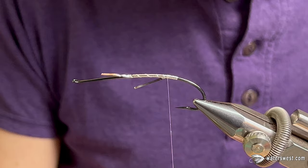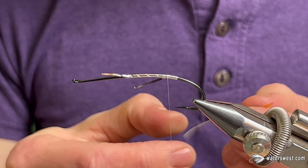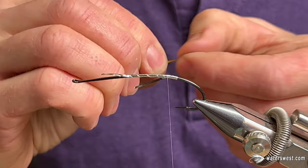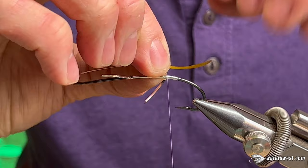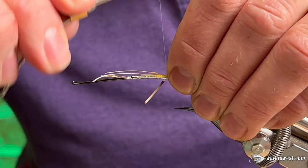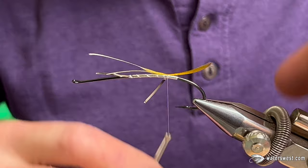For the tail it calls for Golden Pheasant Crest — I'm going to use two, and I'm going to wet my fingers and just kind of marry them together. Tail length is up to you; I like to do it maybe at or just slightly past the hook bend, and I leave the fibers long and catch them in there. That just helps to stabilize the tail and keep it flat over the cut.